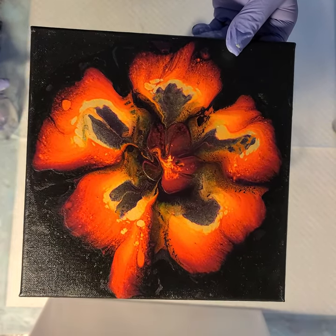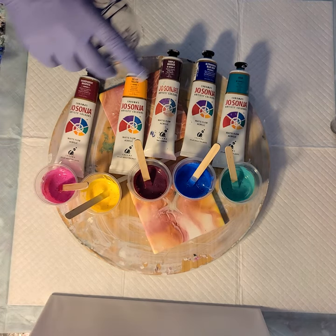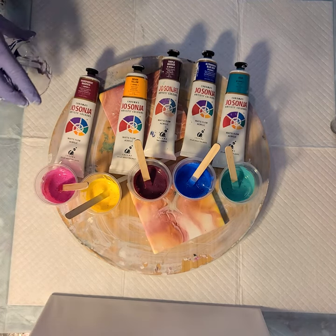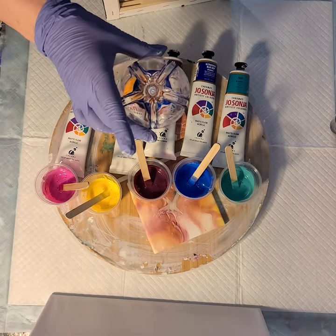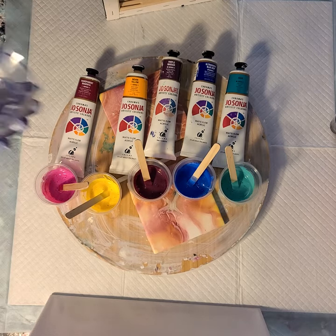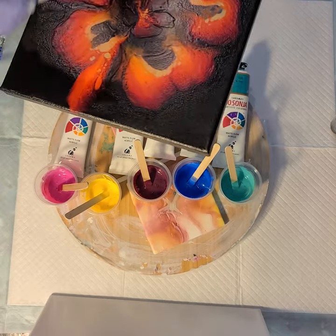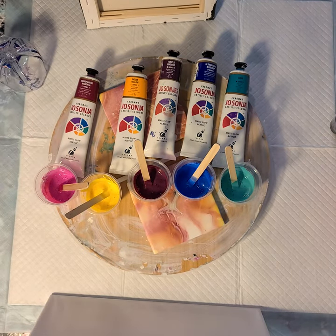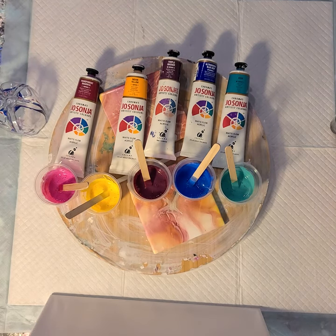But then I saw that Sheely Carruthers from the Sheely Art Bloom Technique — wonderful class, highly recommend it — she did one and I didn't see the end result, but I saw that she said she did a bottle pour and you could tell there were these five little petals, and then she put some cell activator in the middle of each of those, and I thought oh my gosh I have to try that. So that's what we're gonna try today. Thank you Sheely Carruthers for the inspiration.